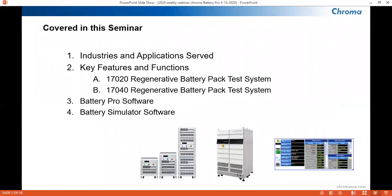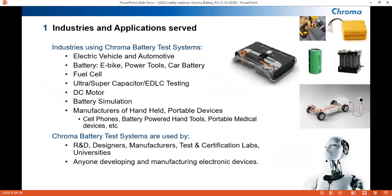We will touch on the industries and applications served with our battery cyclers and go over some of the characteristics of our two regenerative battery pack test systems, the 17-020 and 17-040. Our goal will be to introduce you to the software that drives our cyclers, which is Battery Pro and Battery Simulator, which are both LabVIEW derived. Battery cyclers, such as our 17-020 and 17-040 units, are generally used to perform drive cycle testing of batteries and capacitors. A test program or recipe will normally have charge and discharge test commands.